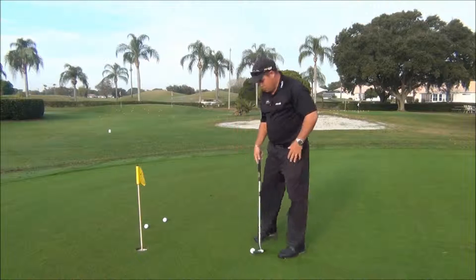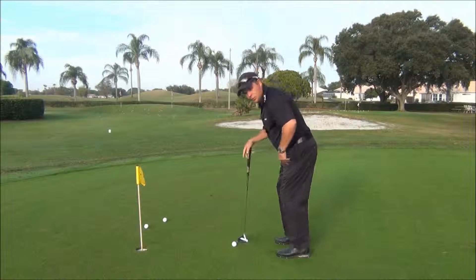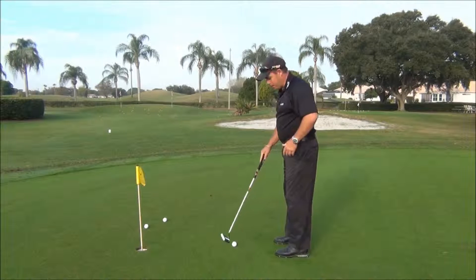Putting balance. Because we're tilting the upper body forward, it's important that we don't get too much weight out on our toes. We need to counterbalance that slightly.